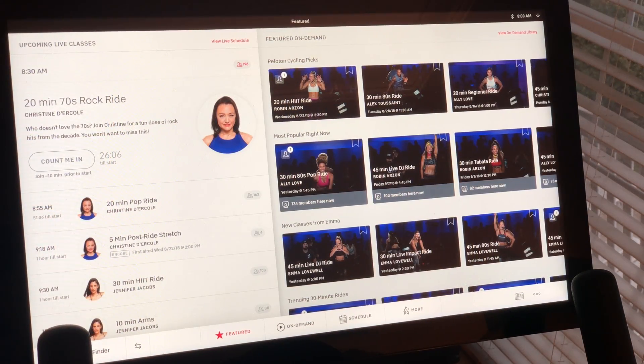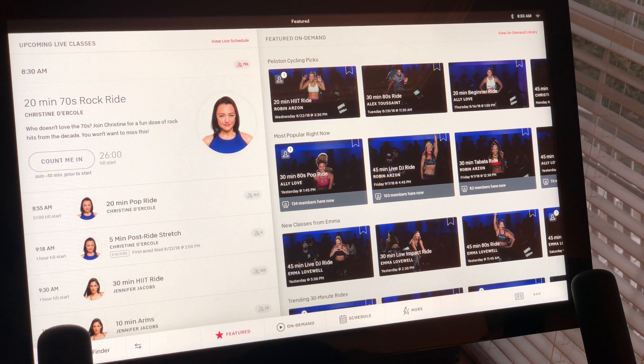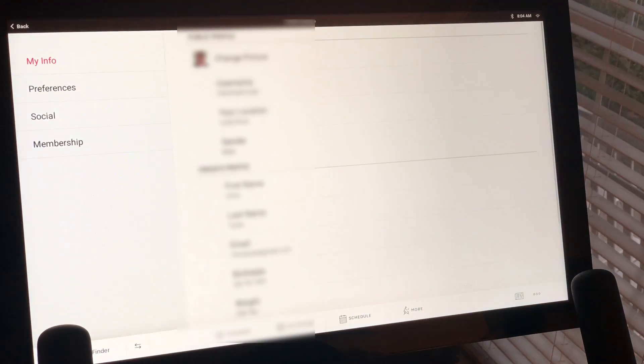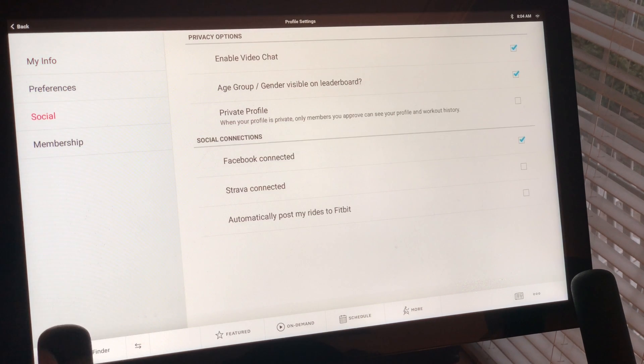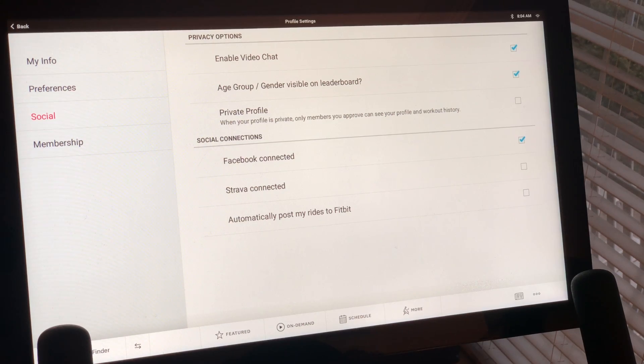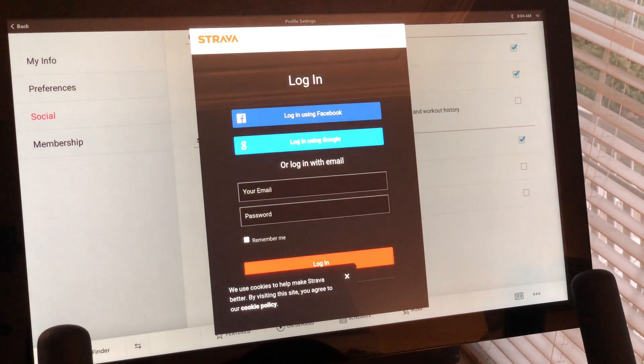Now that we've created the account on the Strava.com website, we're going to go to the bike and set up the account so that it'll sync through Peloton. We're signed in here — go over to the right where your settings are: profile, settings, social, Strava, connected. When we click on this it's going to have us put in our credentials so that we can sync automatically to the Strava website.